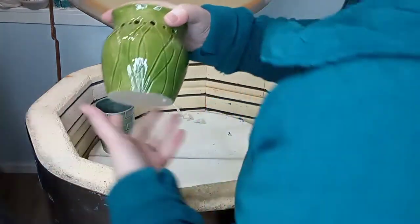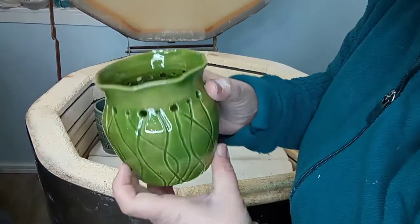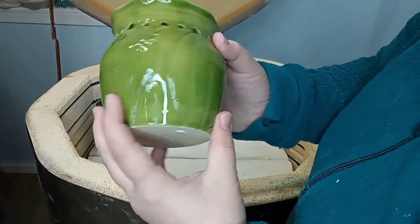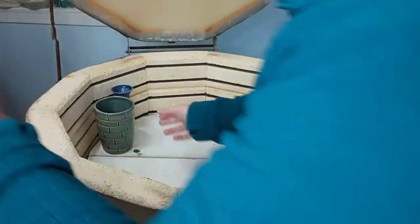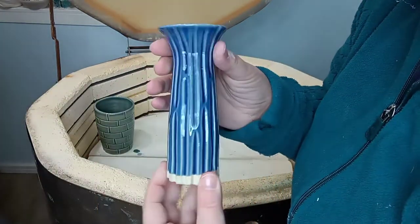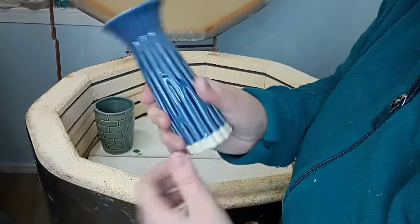This vase is that wasabi color. I'm still trying to decide if I like it — I think I really do though, I think I like it. It's my cute little small vertical vase. A lot of vases in here, but that's okay, I like vases.